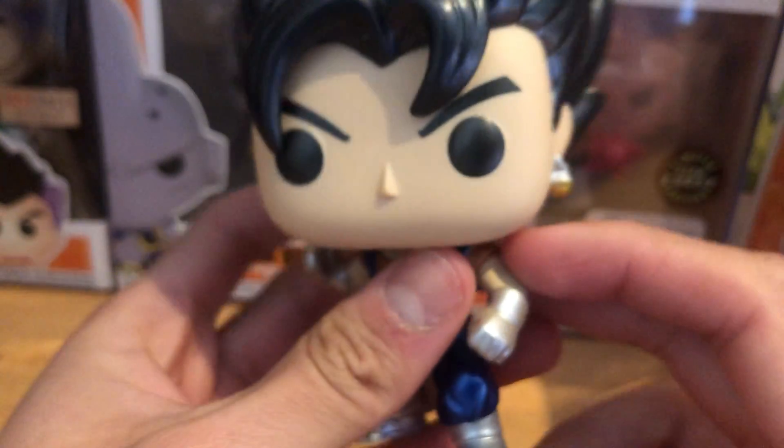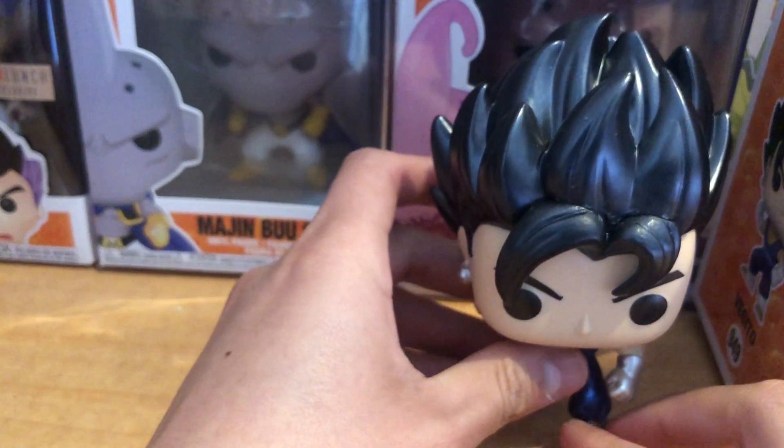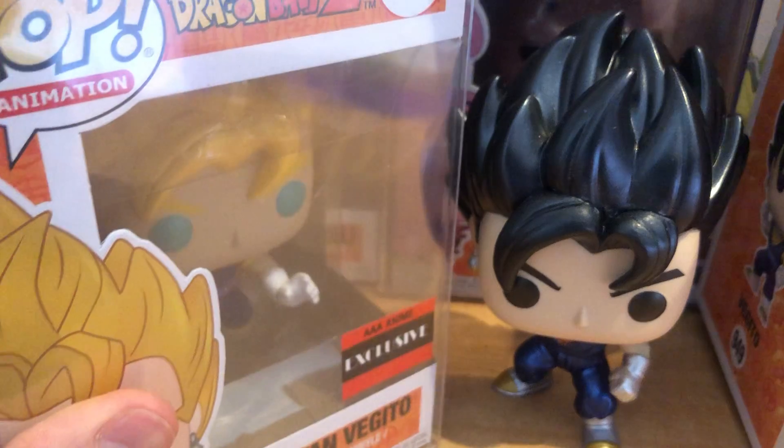Yeah, we got Vegito — one of my favorite fusion characters in Dragon Ball. This is actually our third Vegito pop, because a while back we had Super Saiyan Vegito.